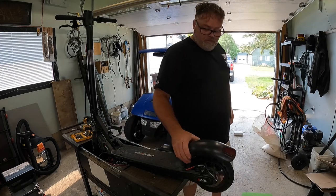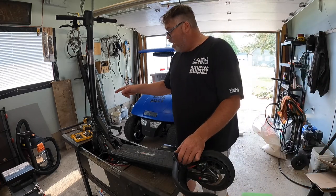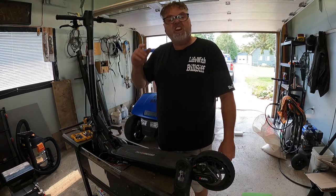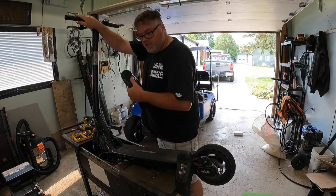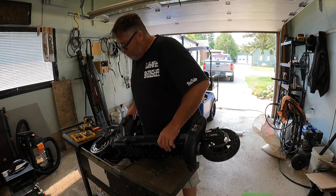Three screws and this comes off. The only thing is we do have a wire that goes into the unit, and the wire is on the new one with a couple of connections. So we're going to try to flip this thing over and see if we can find out where the wire goes, because we might as well change the wire. Let's move that before I break it in half — we normally break stuff in half all the time.